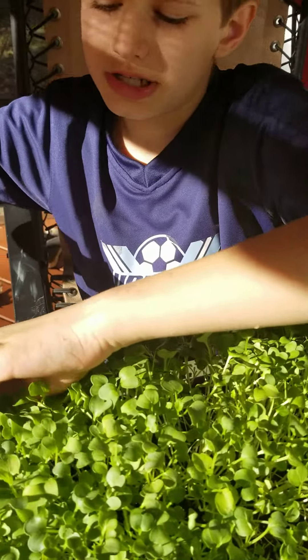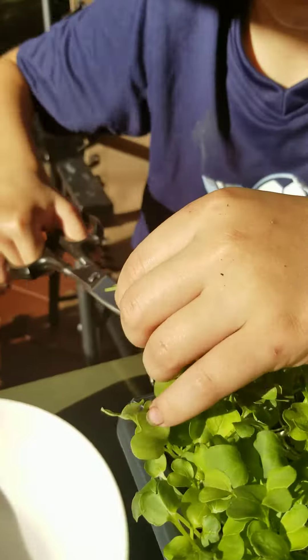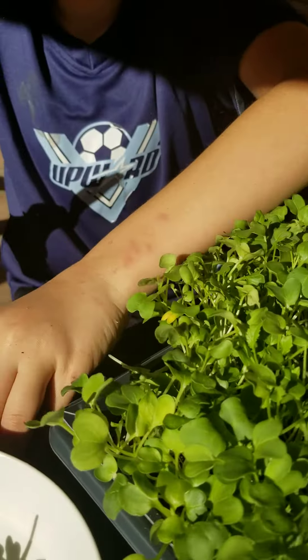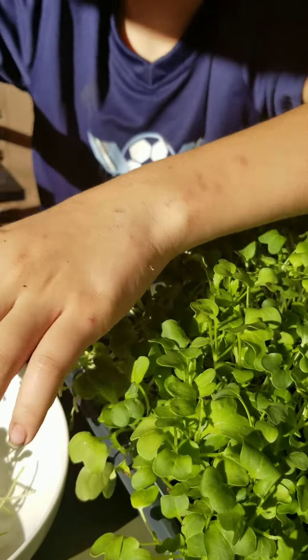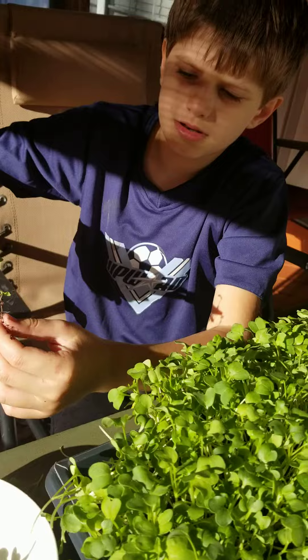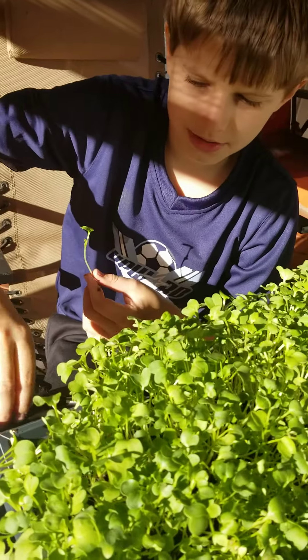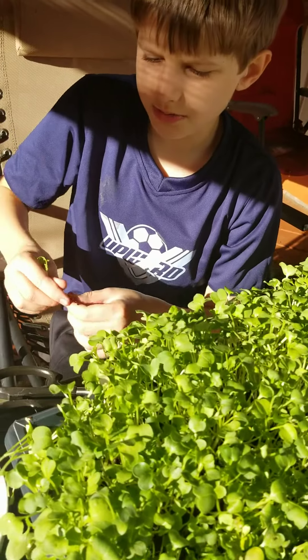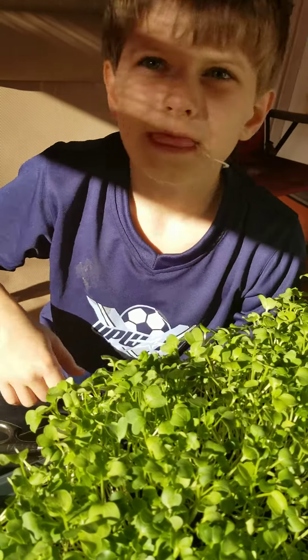Hello guys, today I'm going to be telling you what to do with them. First you have to harvest these. I'm going to be telling you what to do and cook with your microgreens. You can eat them cold or you can use them in salads. They're very good in coleslaw and you can use them as garnish. You can freeze them in smoothies and you can just eat them. They taste good but these are a little spicy and they're good.